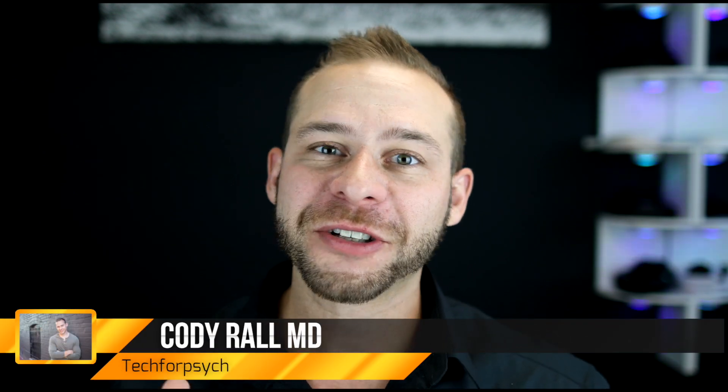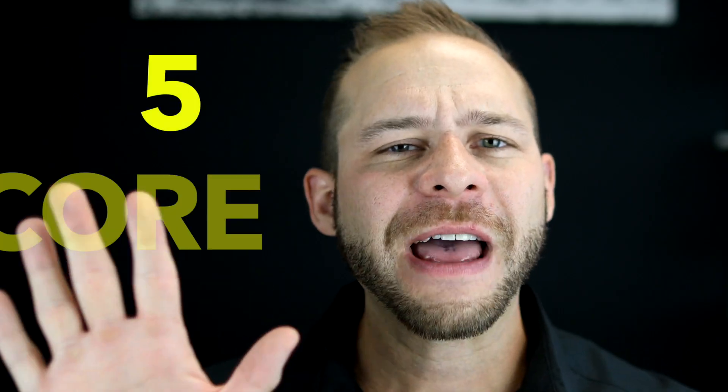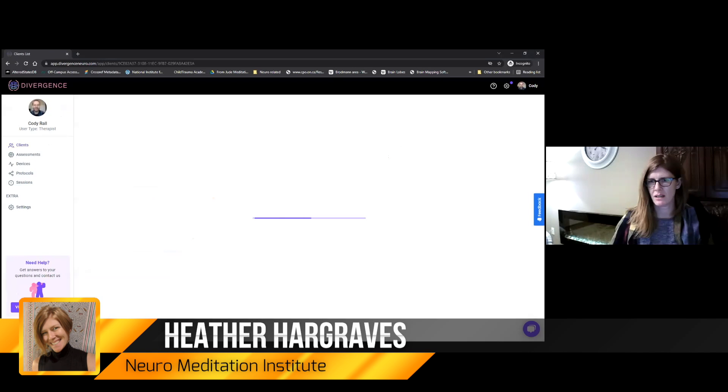Hey everybody, welcome to Tech for Psych. I'm Dr. Cody Rall, your medical doctor confidant. In this video, we're going to be taking a look at the five core principles of neurofeedback training. We're going to do a live demonstration on the Divergence platform with Heather Hergraves, who's a therapist from the Neuromeditation Institute.